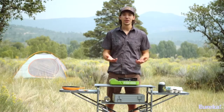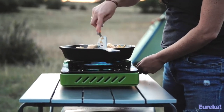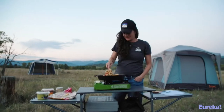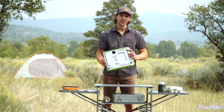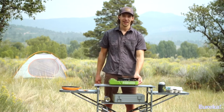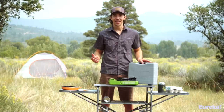Despite its small size, you can actually put up to an 11-inch pot or pan on here. The only thing you don't want to do is cover up the fuel compartment — otherwise you can use whatever pot or pan you've already got. The wind protection is located right down here so nothing gets in the way of your pot or pan, and it has built-in rubber feet so it's incredibly stable no matter where you set it.